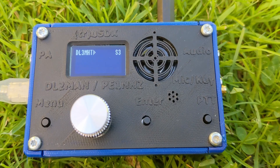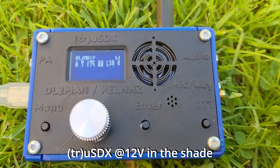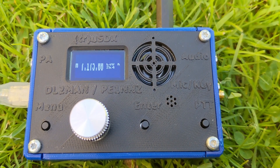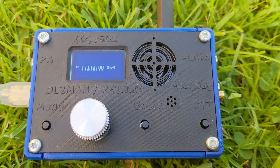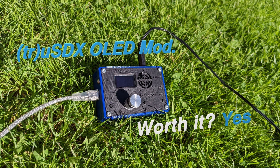And in video number 3 where I move the TrueSDX into the shade, it is absolutely no problem to read the display. As far as I'm concerned, it was a good idea to do the modification. Was it worth it? For me, the answer is yes. But I hope now you can make up your own mind. Thanks for watching the video and until next time.